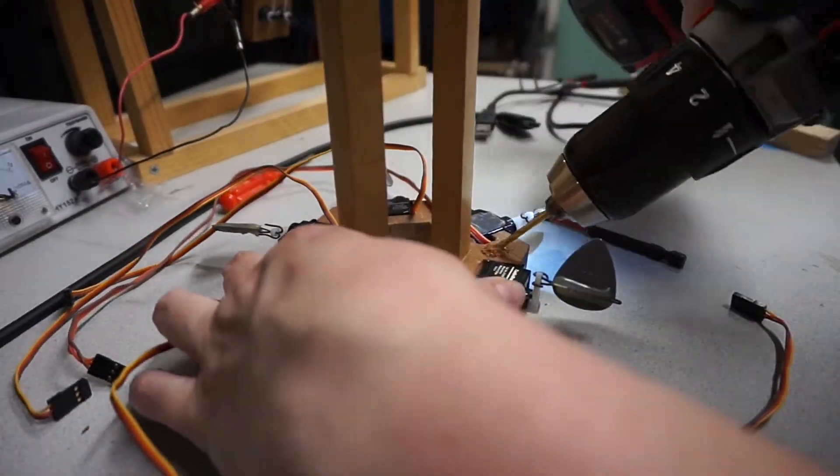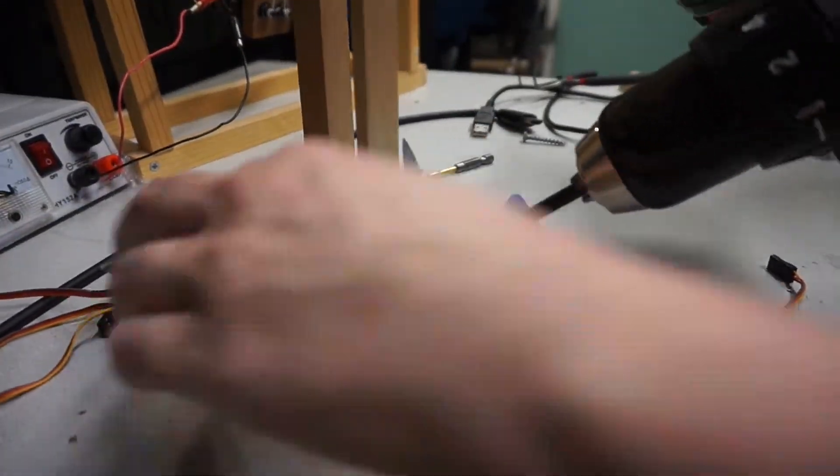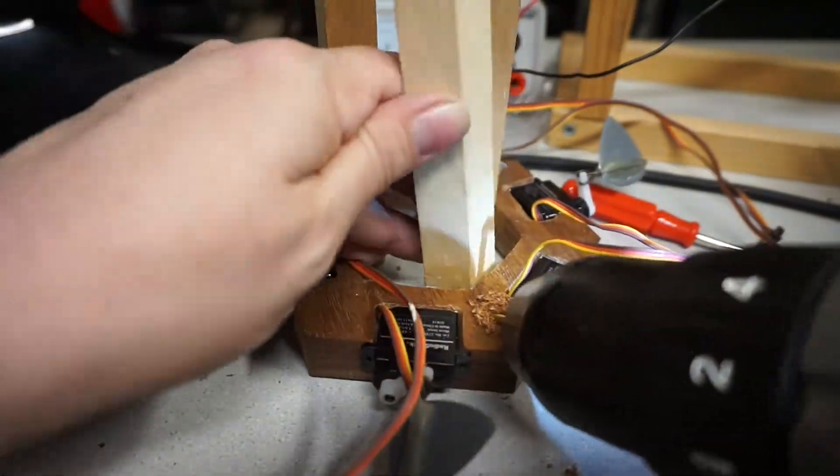I actually had to do a little more repair on the servo mount because, of course. The arms are meant to be a tight fit, but turns out it was too tight, and one of them broke off. I re-glued it and screwed them all in for good measure.